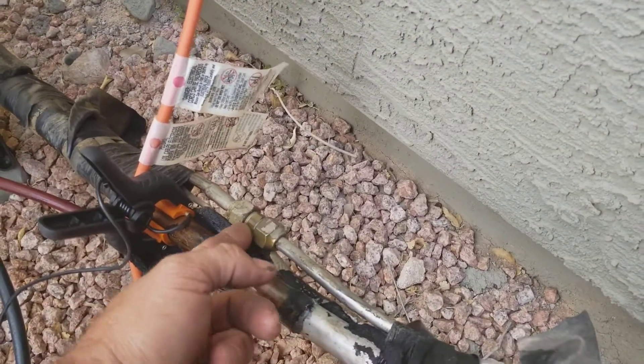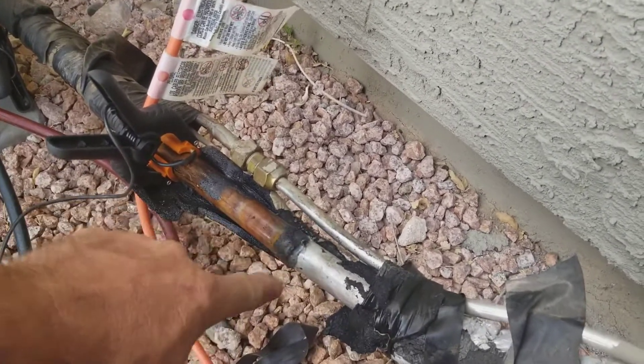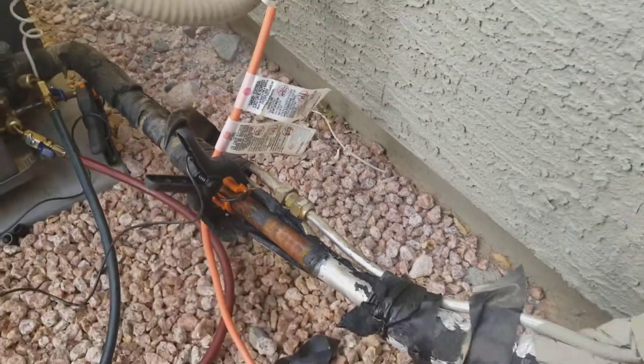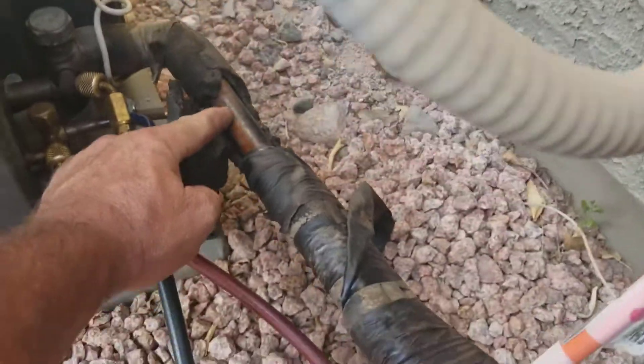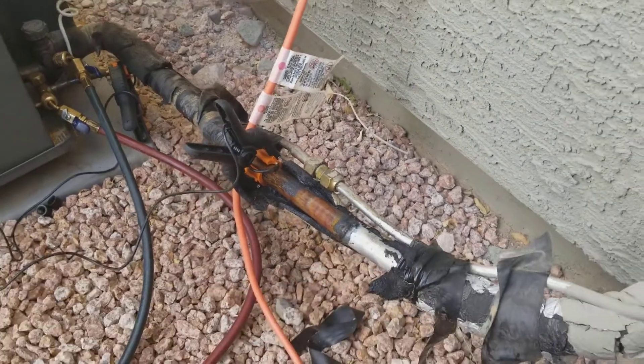They used a flare connection, which is not so bad probably right there. But they did some weird solder joint right here, and it's oily. It's dry down here, so it's definitely probably leaking from that joint right there.